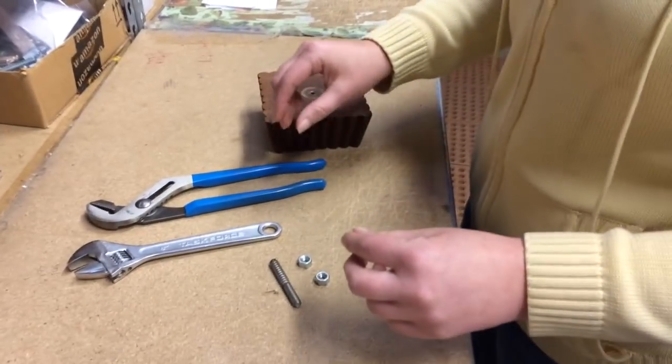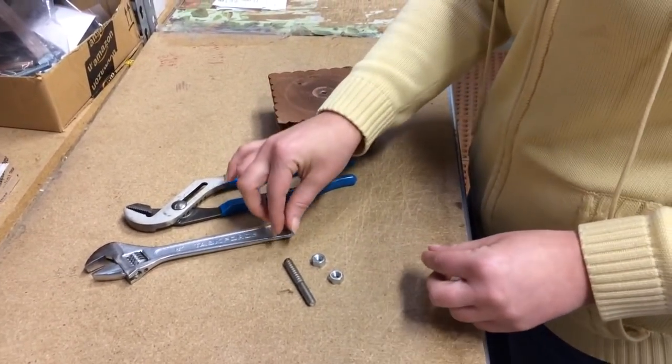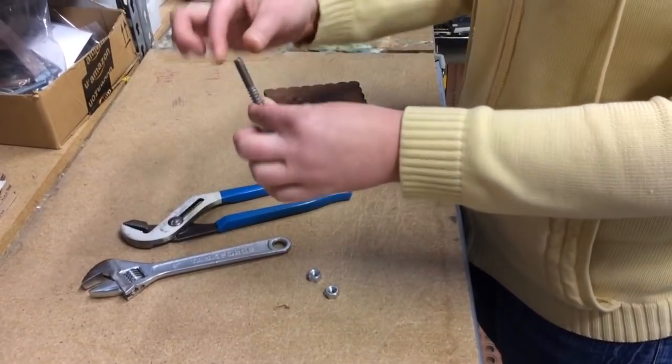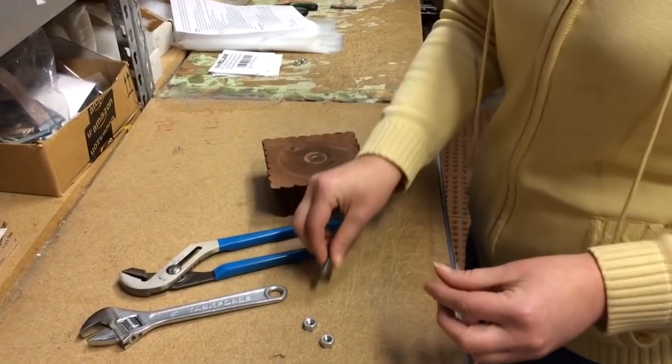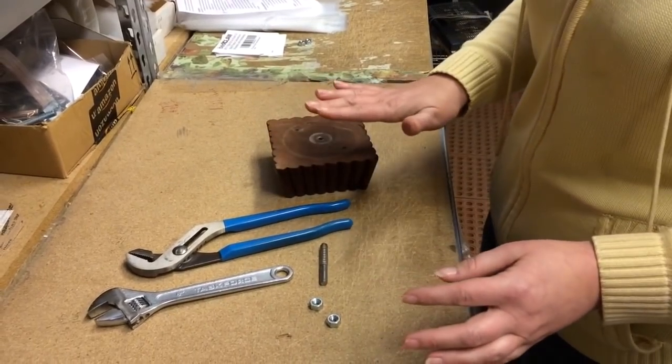Welcome to Leg Daddy University. Today we are going to install a 5/16th inch hanger bolt into a leg without damaging the threads. Here is everything you will need to complete this project.